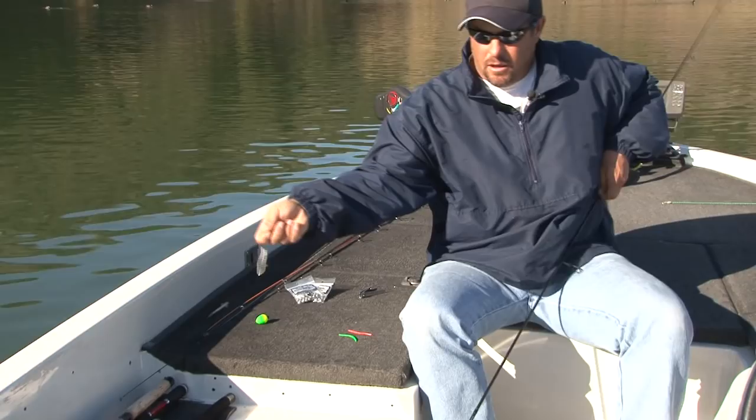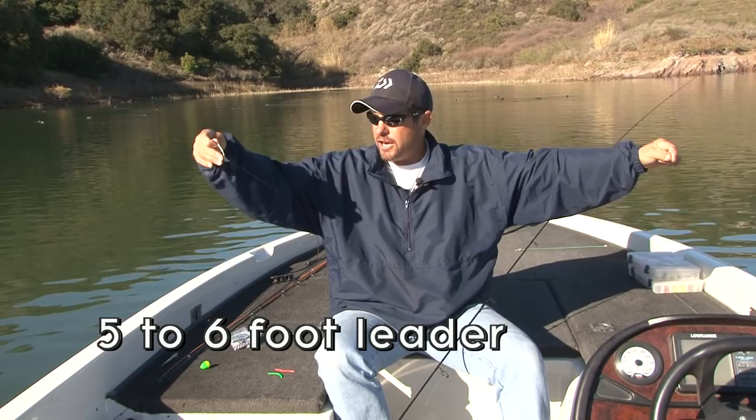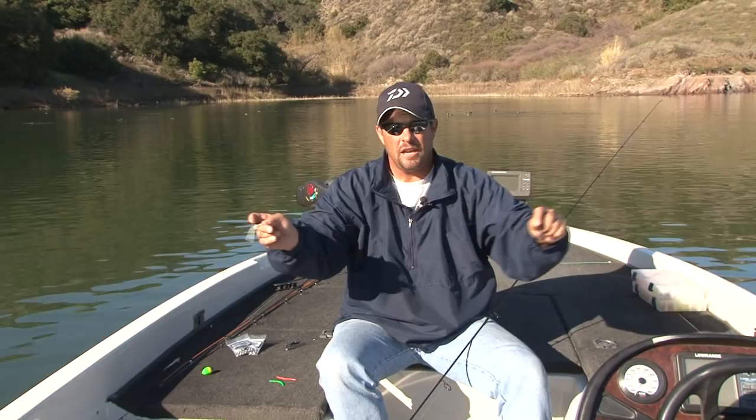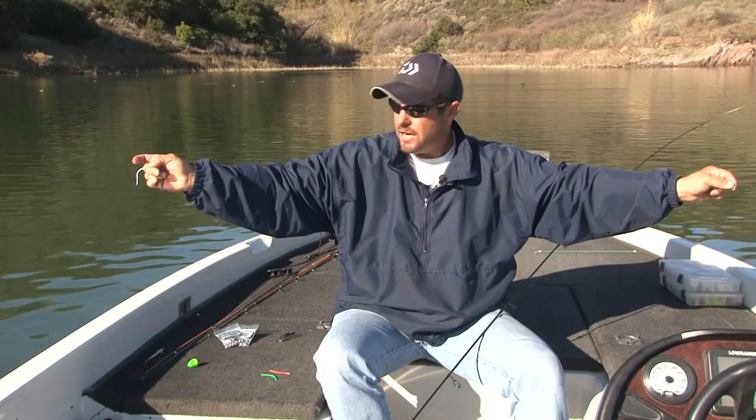This technique is better with a longer leader — the longer the leader, the more action you're going to have on the bait as you work it in. Some people like a shorter leader because it's easier to cast, but it's not as effective. With a longer leader, the bait swims with a lot more action when you're retrieving it, and that's what you want.